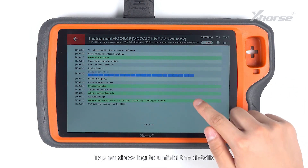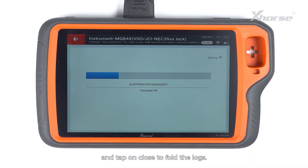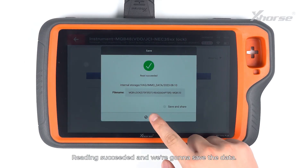Tap on Show Lock to unfold the details and tap on Close to fold the lots. Readings succeeded and we are going to save the data.